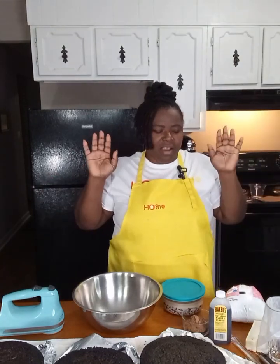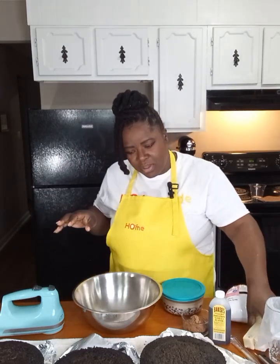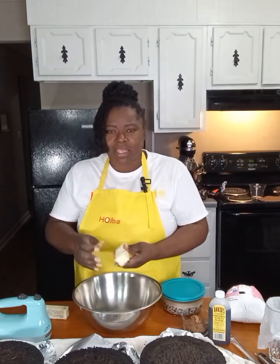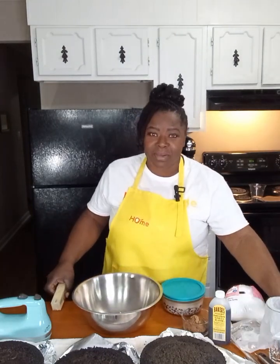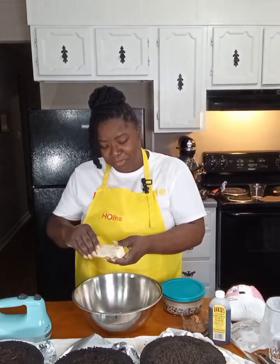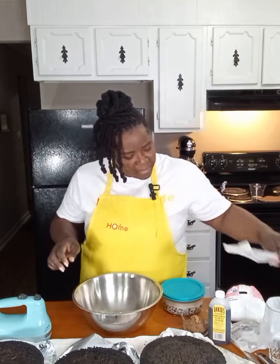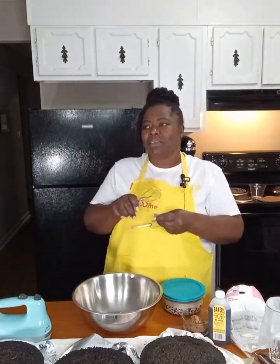There will be a link to the cake strips if you don't have them — they are a game changer. So we're going to go ahead and get started with our chocolate frosting, which is so simple. I don't call this a buttercream because I don't use butter in this recipe; I actually use Blue Bonnet margarine, but the taste is so good.